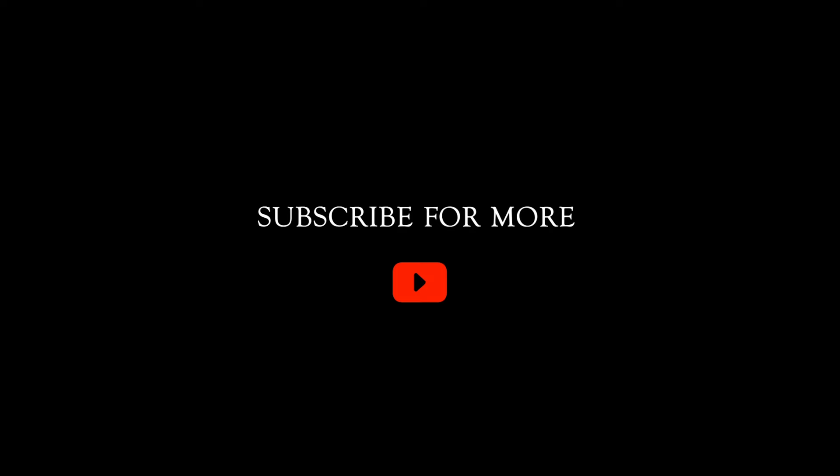You can find the full recipe in the description box below. If you like this video, please give it a thumbs up and hit subscribe. You can also sign up to my newsletter where I share delicious food from scratch every couple of weeks. Thanks for watching and I'll see you next week.